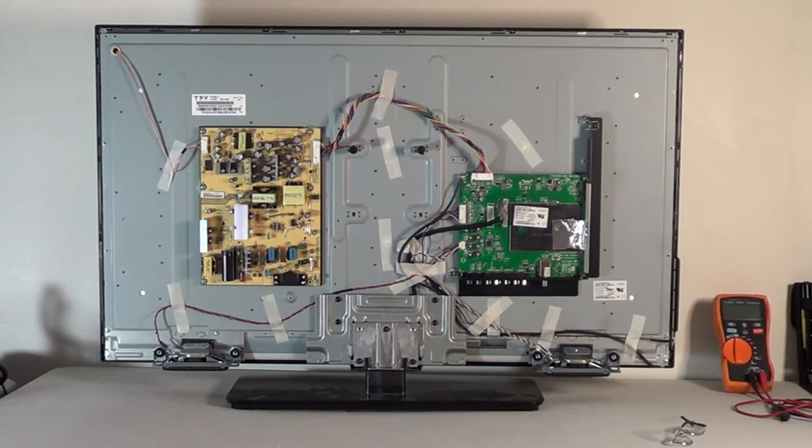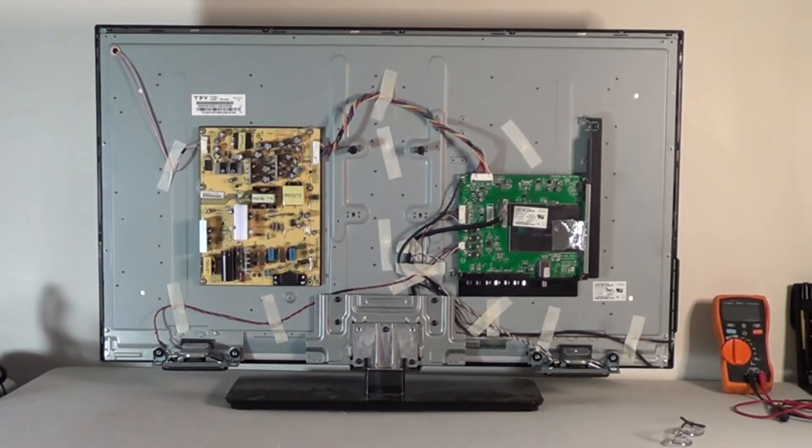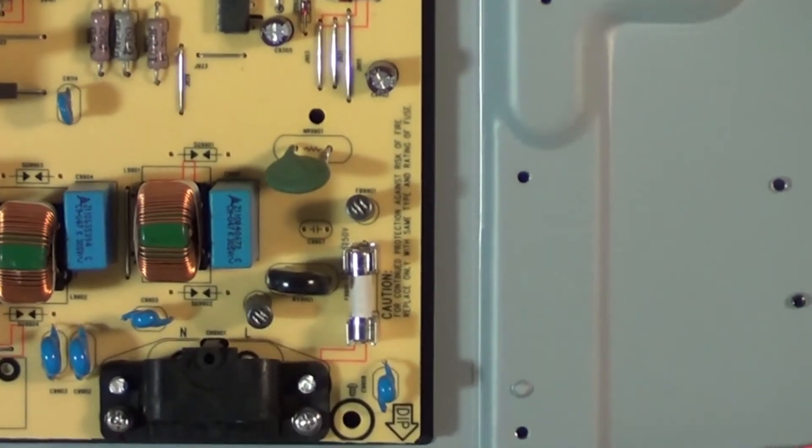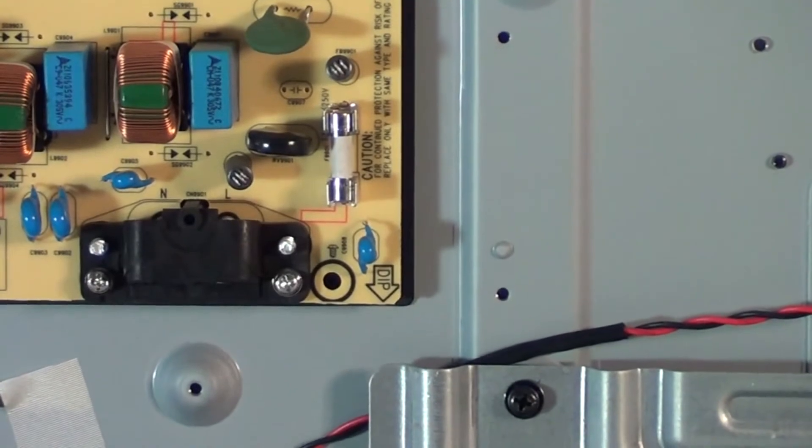As you can see, we have a main board and a power supply board — that's pretty much it besides the speakers and keypad. The first thing we want to check on a dead set — remember, totally dead means no light, no standby light, no clicking sound, no sound, absolutely nothing — is the AC fuse coming on the power supply board from the power cord. We'll zoom in on that. There's your power cord connector and this is your AC fuse here.